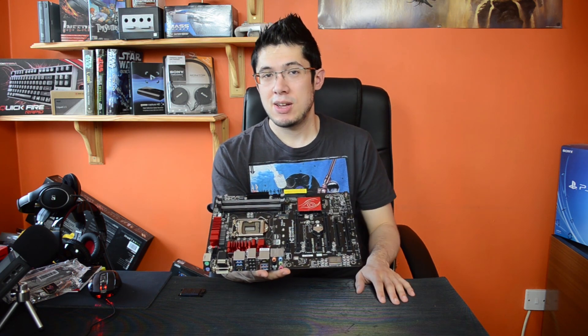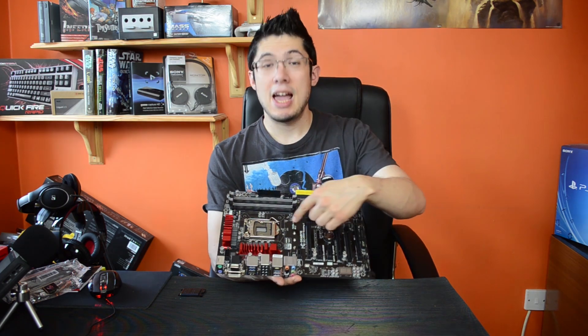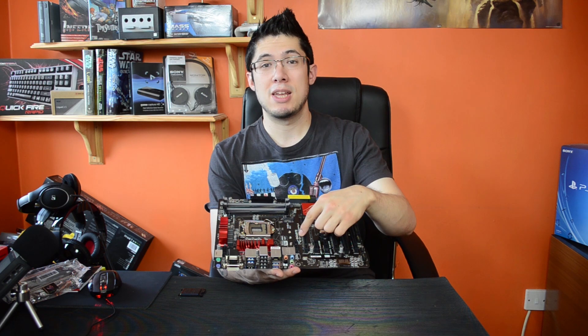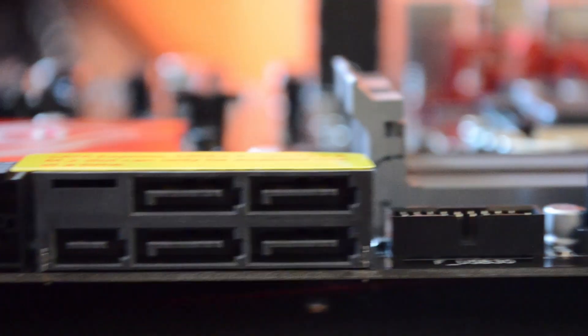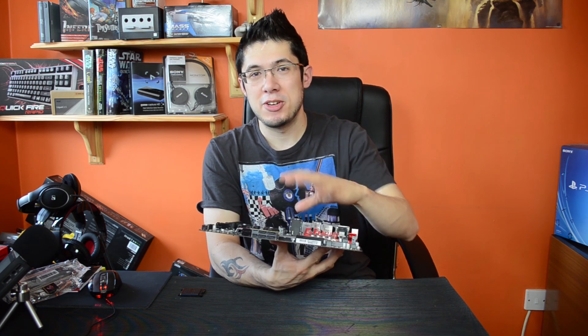One of the added features from the Z97 chipset is the M.2 slot right here — it's the upgrade from M.SATA. They connect straight to the PCIe bus so they can get up to 10 gigabits per second, which is faster than SATA which can only get up to 6. It also has SATA Express, but you can only use one at a time — either the M.2 socket or the SATA Express, as the warning sticker tells you.